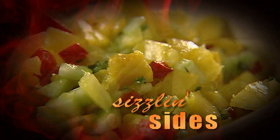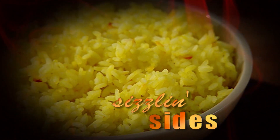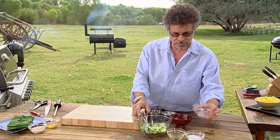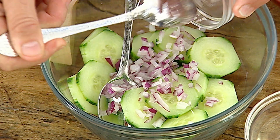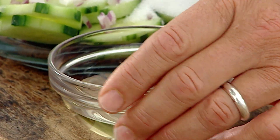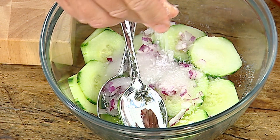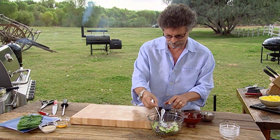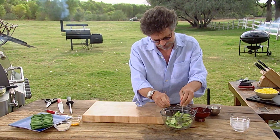Sesame grilled beans. Cucumber salad. Barbecued onions. Here's a simple salad — it starts with thinly sliced cucumber, diced red onion, sugar, rice vinegar, salt, and cracked or freshly ground black pepper. Toss these ingredients together until the sugar dissolves.